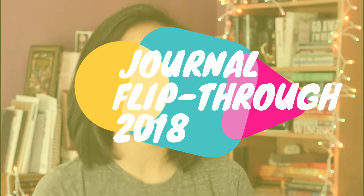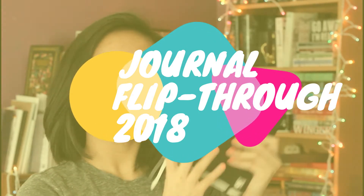Hey guys, it's Kelly. Today I'm going to be doing another journal flip through video. You guys really seem to like when I do journal flip throughs, so I thought I might do another one. I feel like I completed two journals before this one and then half of a journal, but I don't think I'm going to do flip throughs for those because they're kind of boring. This journal is supposed to be a bullet journal, but I don't roll like that, so I just do my own thing with it.